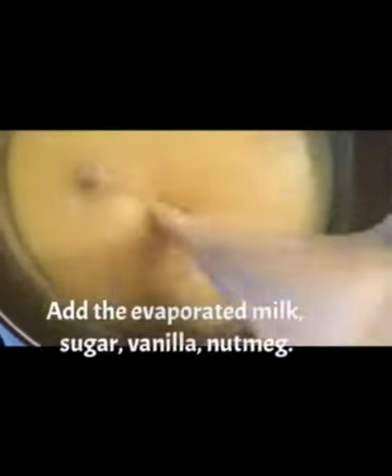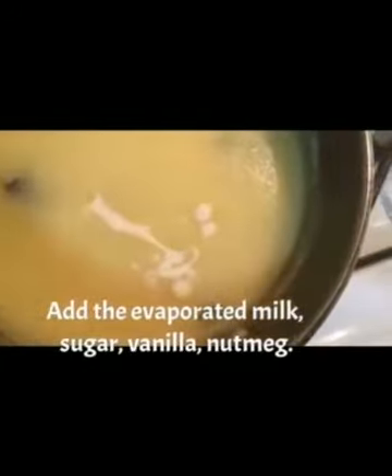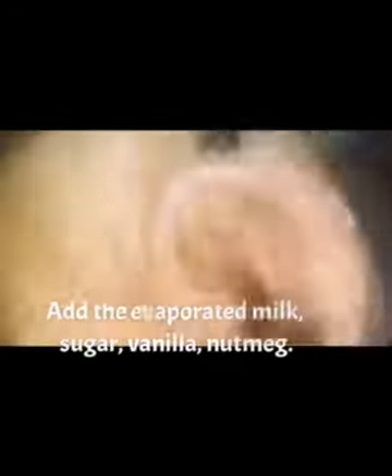Lower the heat and cook the farina for 10 minutes while stirring. Now we'll be adding the evaporated milk, sugar, vanilla, and nutmeg.